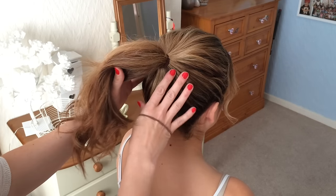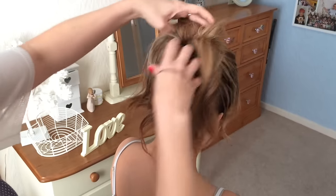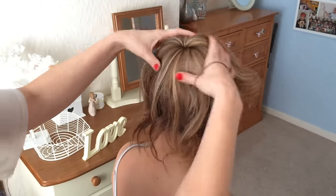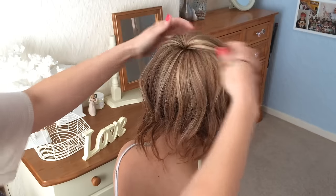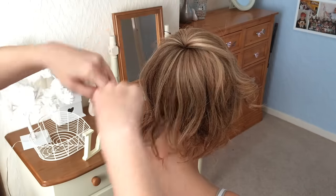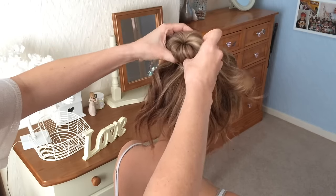So next what you're going to do is just pop your head forward. You're going to let the ponytail flow over the bobble like that, so it's all fairly even. Then you're going to take another bobble or hair elastic and you're just going to grab that hair and pop it on there.